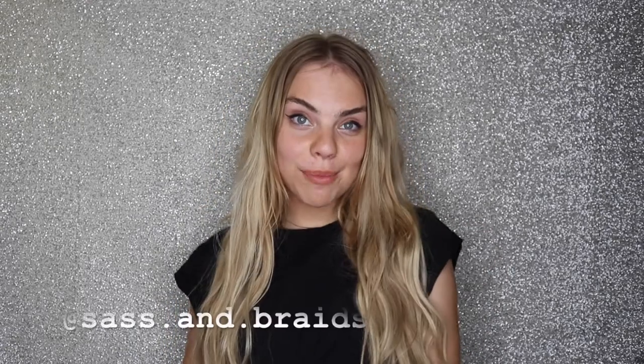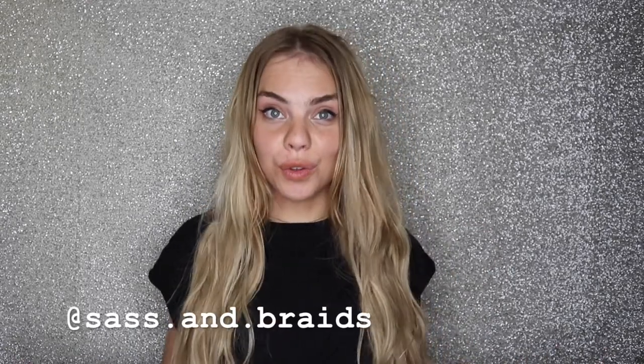Hey guys, it's Shayla here from Sass and Braids and today I'm going to show you a few festival looks that are currently my favourite. As some of you know it is currently festival season and I am sure you're scrolling through your Instagram feed seeing Coachella picture after Coachella picture. So if you have a festival coming up, or maybe you just want to feel a bit festive and have some boho vibes, this video is for you. Keep watching if you want to see how I create some of my favourite festival looks.